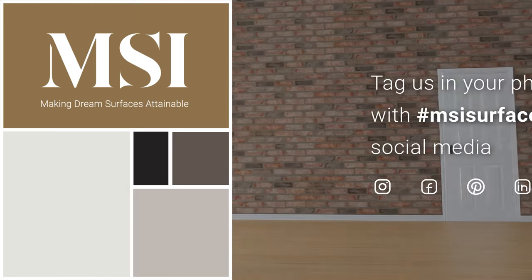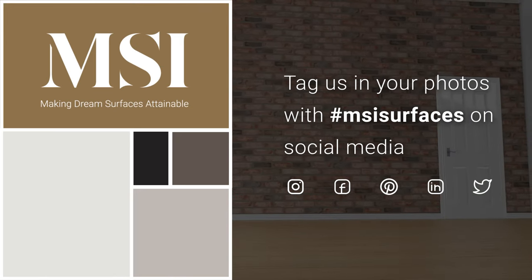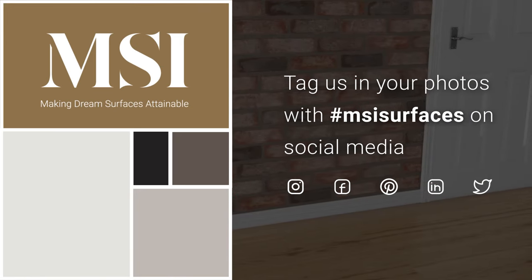And you're all finished! Don't forget to tag us in your photos with hashtag MSISurfaces on social media.